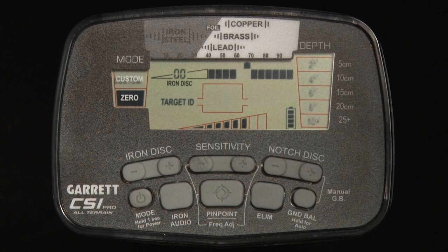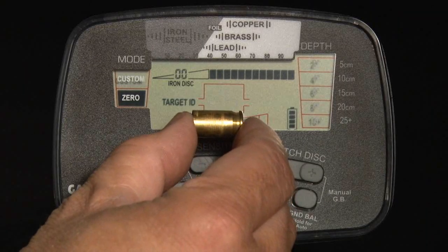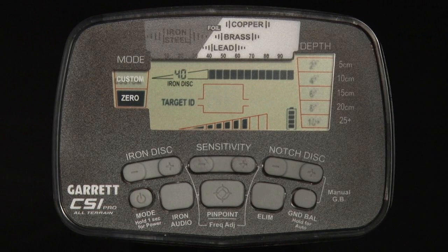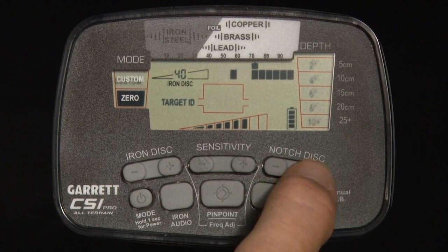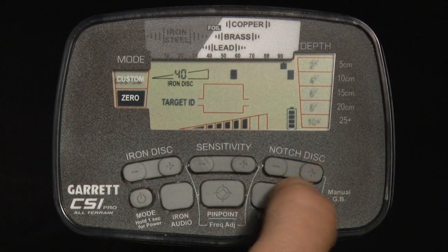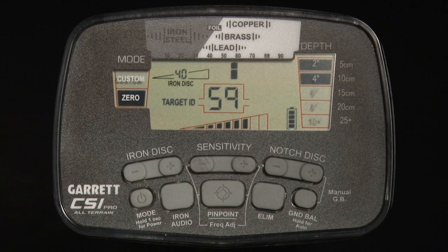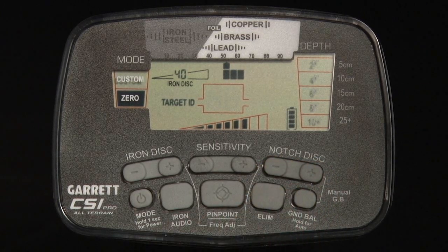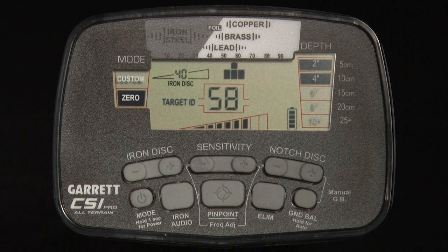The CSI Pro's ALIM push button can also be used to find specific metal items. For example, if a particular shell casing is being sought at a crime scene, scan a matching shell casing with the CSI Pro while in zero mode and note where the target ID cursor appears. In this case, use the maximum iron discrim setting of 40. Next, use the notch discrim and ALIM push buttons to switch off all pixels except the one for the desired target range. Depending upon how the shell casing is laying in the ground, its target ID may shift a little; therefore, your ability to find it will be enhanced by turning on an additional pixel on either side. The CSI Pro is now programmed to find the desired shell casing based on the conductivity of the matching casing that was scanned.